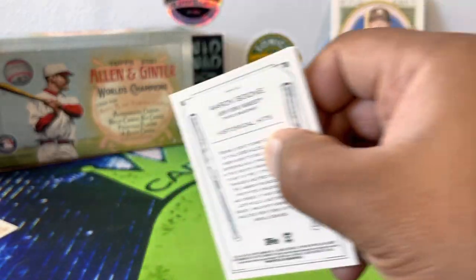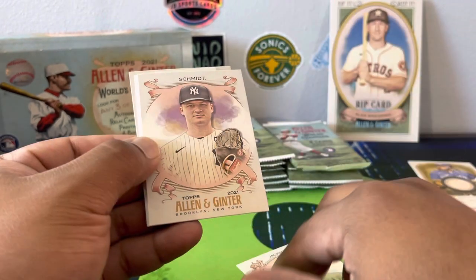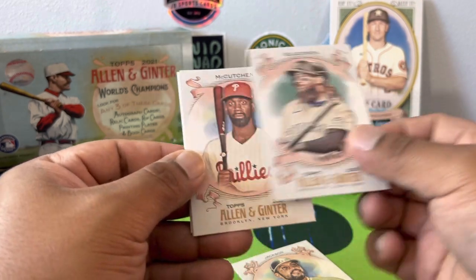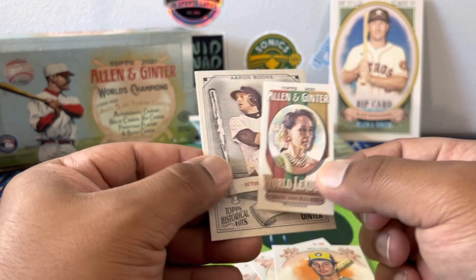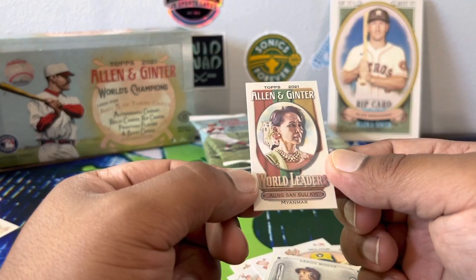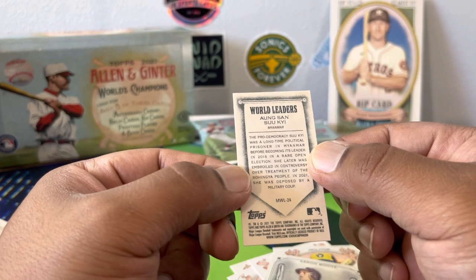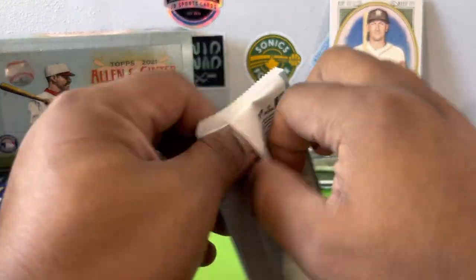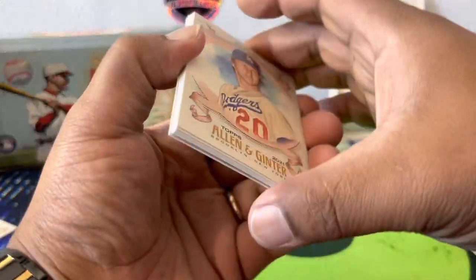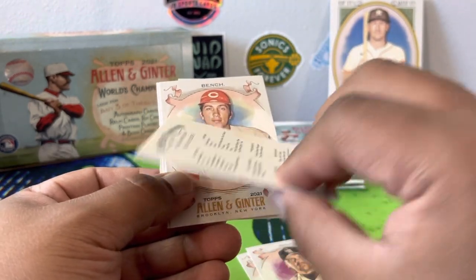We're about halfway through — I'd say I'll give us a printing plate or a book; maybe there's a book in here, I doubt it though. Casey Mize — that's a rookie. Reggie Jackson, Clark, Schmidt — that's a rookie. Charlie Blackmon, Andrew McCutchen, Paul Molitor — haven't seen a card of him in a while. A lot of old school this year. Aaron Boone, and Aung San Suu Kyi — she's a world leader, respect.